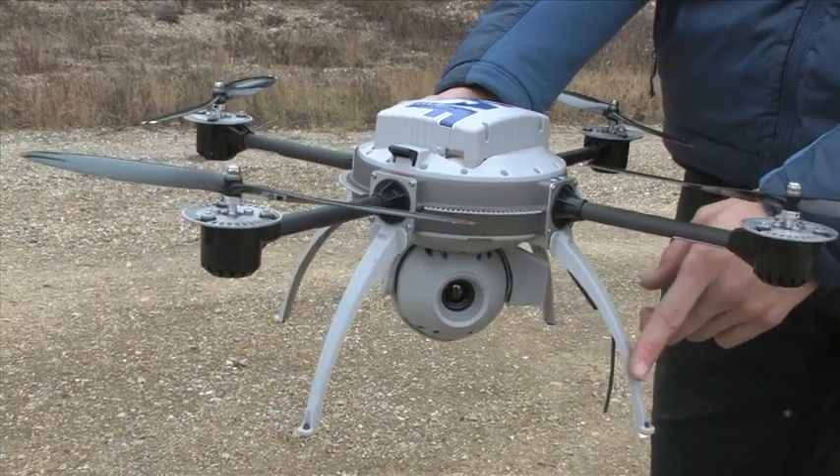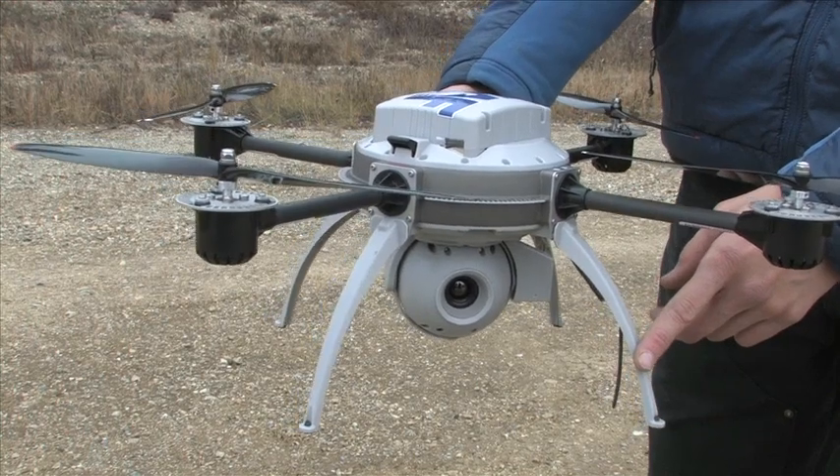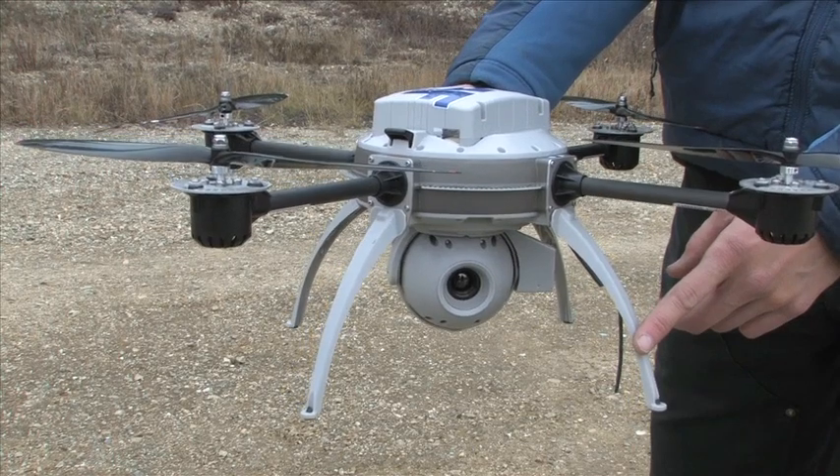This is the four legs. This particular leg has an antenna in it which is transmitting and receiving 900 megahertz video and control.